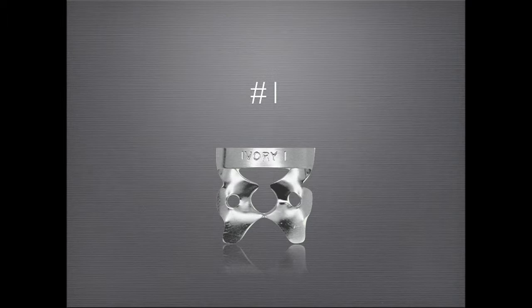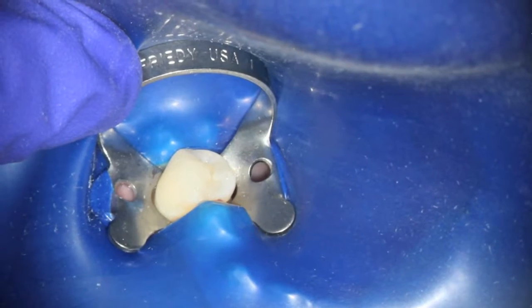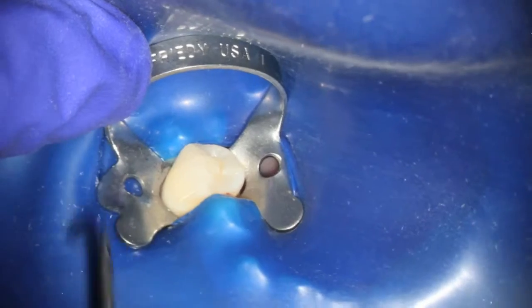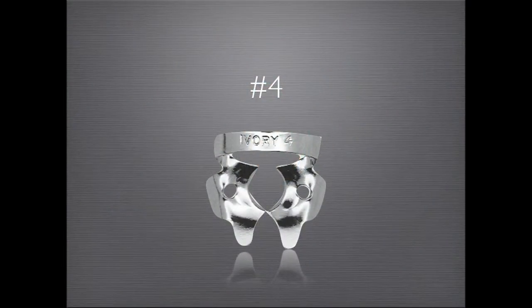The number one clamp works great for bicuspids, small molars, and prepared molars. It is placed in the following manner. The number four clamp is my clamp of choice for virtually any molar tooth. It may also be used for large bicuspids. This is an example of how I place the number four clamp.